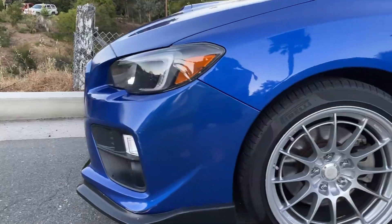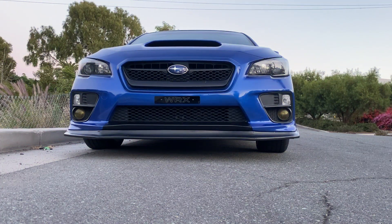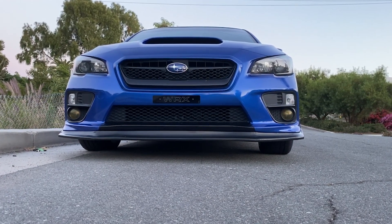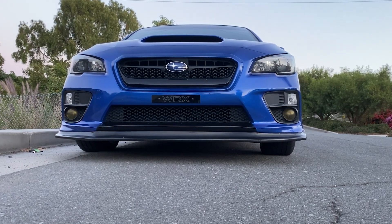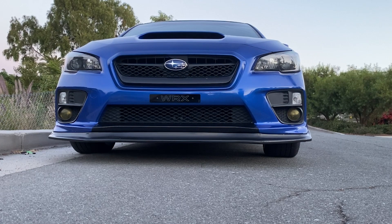Going into the front end, at the bottom we have the CS style front lip from Baison. You can purchase this on eBay for about 150 bucks — super affordable mod and it sits really flush with the bumper. Right above that I have the premium auto styling front bumper overlay, which helps protect against little chips of paint. I also went ahead and did the license plate delete with that WRX plate.